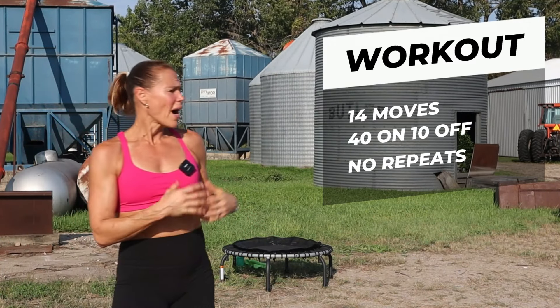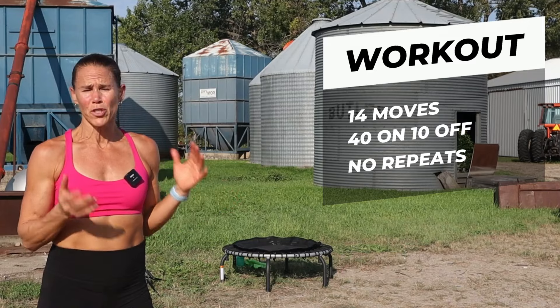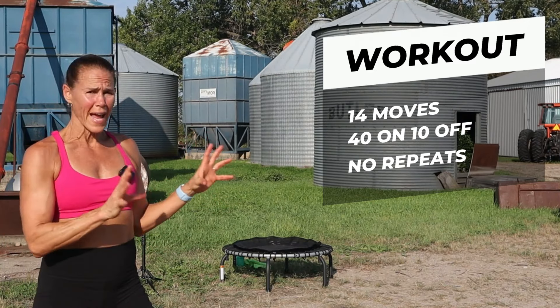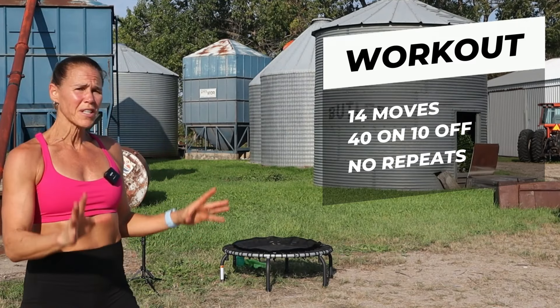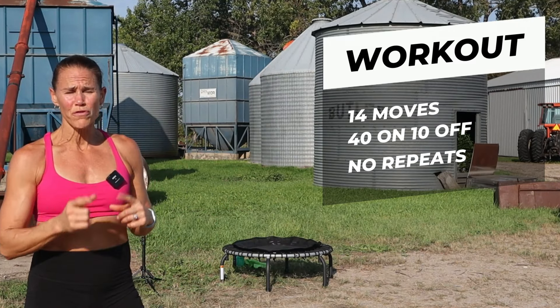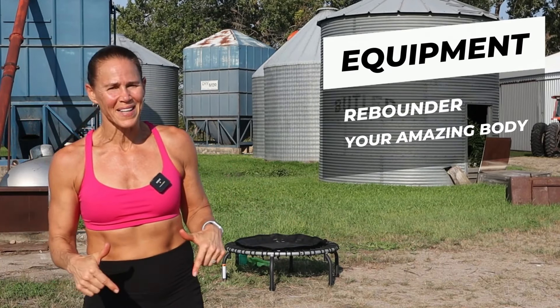Here's the deal — I'm out here on the farm in North Dakota. I've been creating a lot of content, and I just wanted to do something a little different, so there is no planned choreography in this. I'm just going to play it by ear and how my body feels and let you guys know what the move is. All you need for equipment is your rebounder and amazing body.